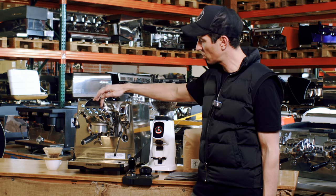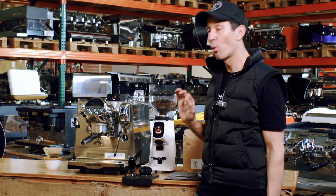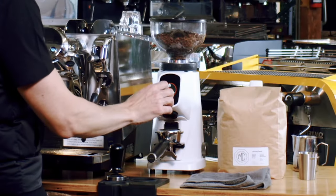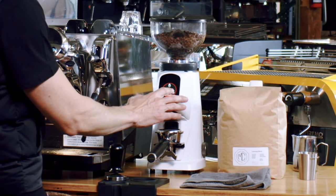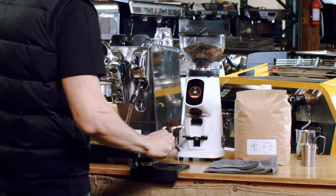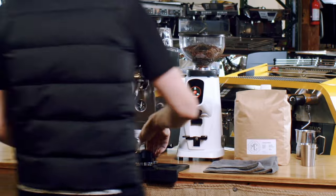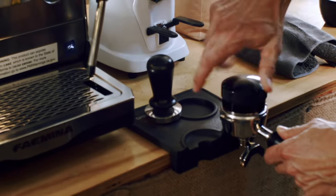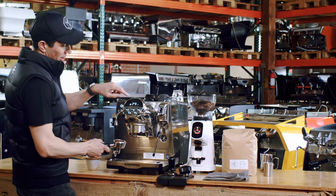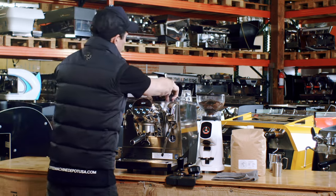The cool thing about this machine is not only is it volumetric — so we can do a single shot or a double shot — it also has a special pour over function. Let's see how it goes with espresso first. I've got this grinder dialed in for 17.5 grams. I push the double shot and 17.5 grams comes out. There's no need for a scale because I know exactly what that is. I'll tamp it and run a little bit of water through the manual shot, currently sitting at 201 degrees Fahrenheit.